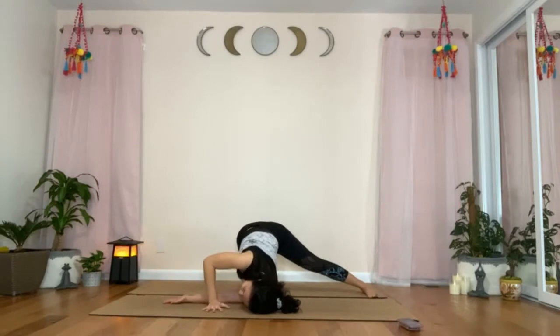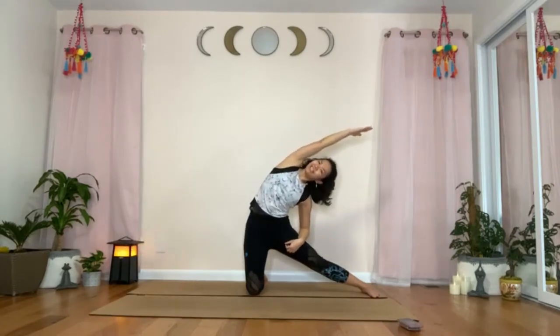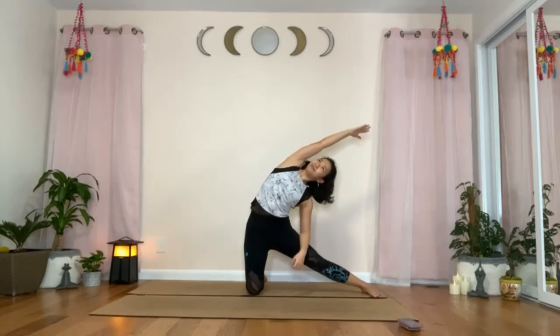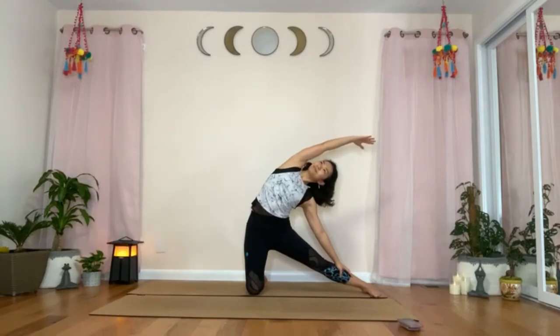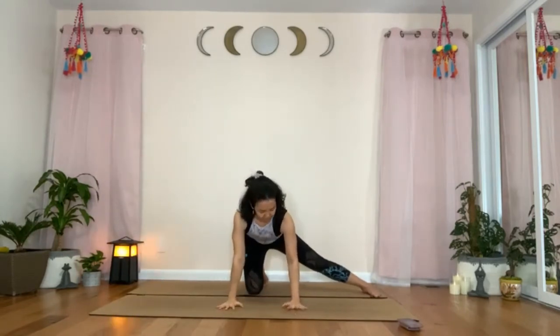Bring the right hand back at the side of your head. Press with the right hand to rise up. We will move into gate pose, or Parighasana. Inhale, raise your right arm up. Exhale, side bending towards the left side. Keep your chest facing forward and your right arm reaching towards the left. Breathe. Inhale, coming back to the center. Place your hand back on the mat.